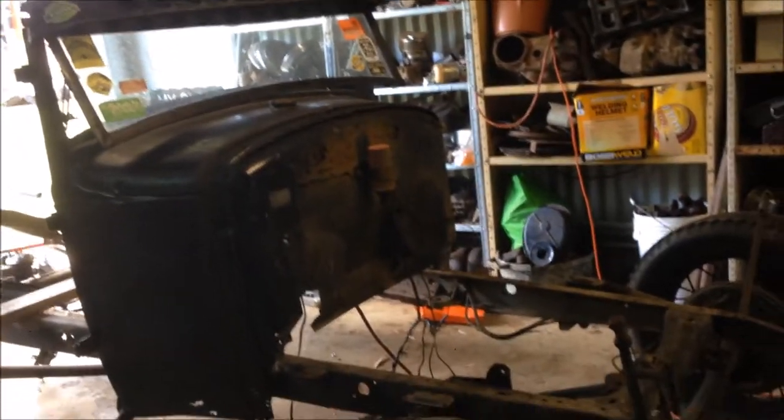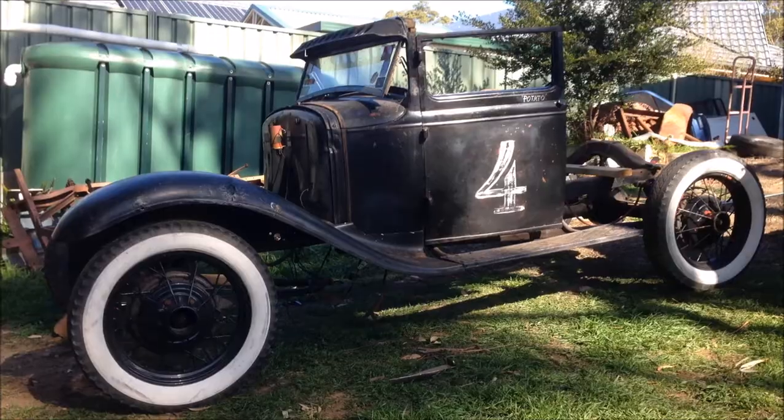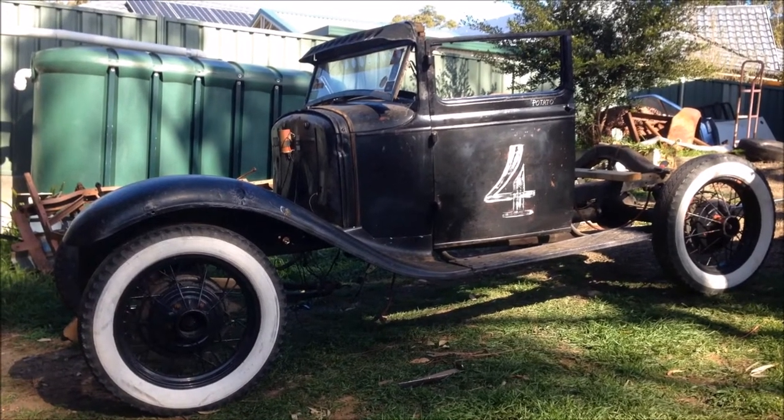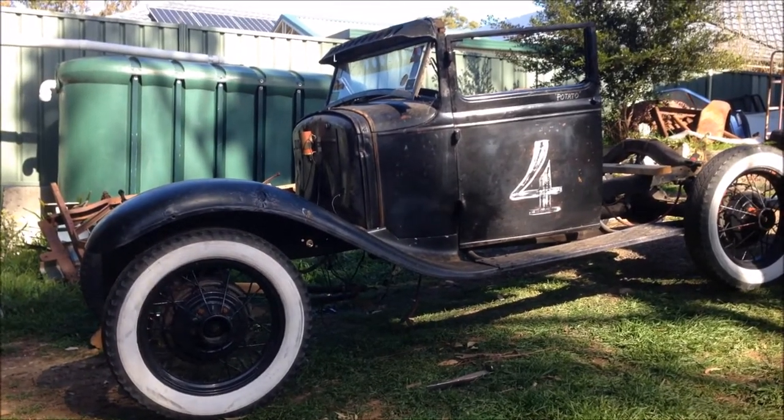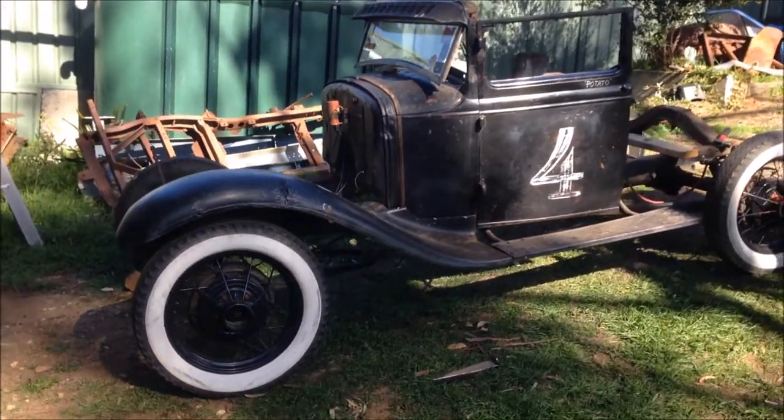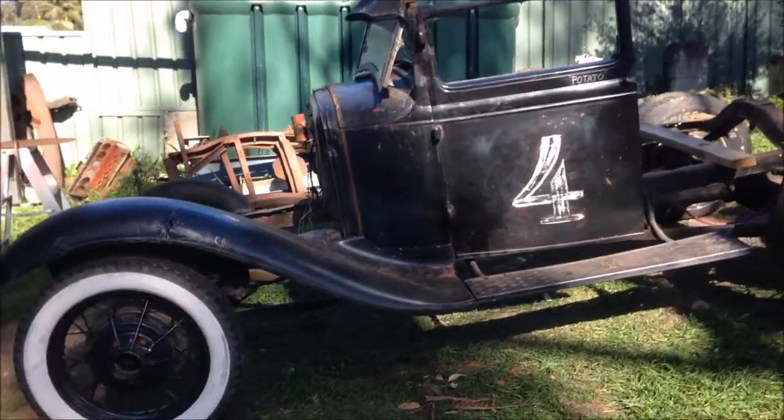I reckon we push this outside, stick the fenders on it, and see what it looks like for better perspective. Let me tell you, if I did it at the eight or eight and a half inches I was initially going to do, I probably wouldn't be able to open the doors. That is perfect.